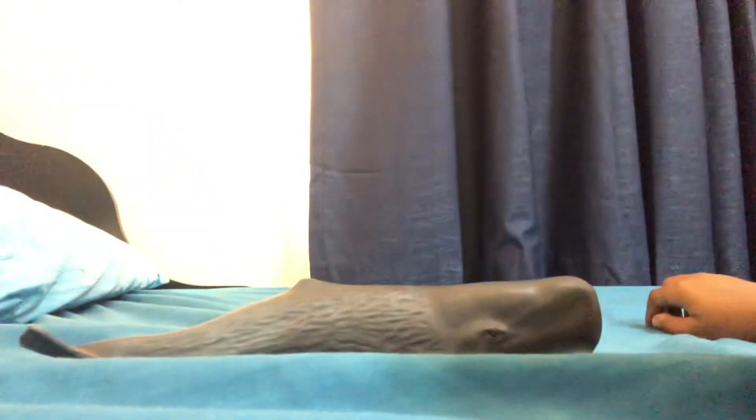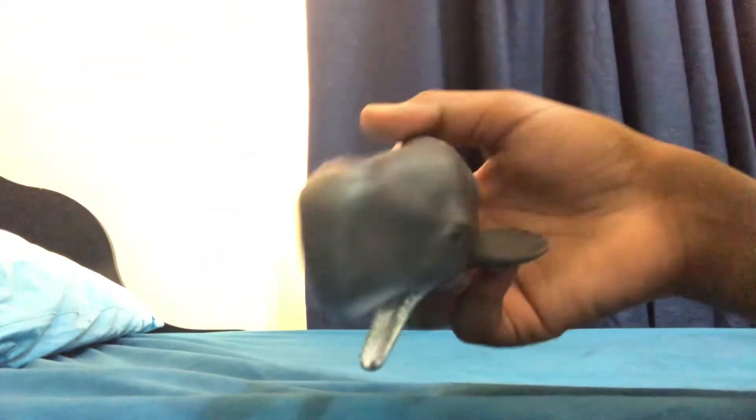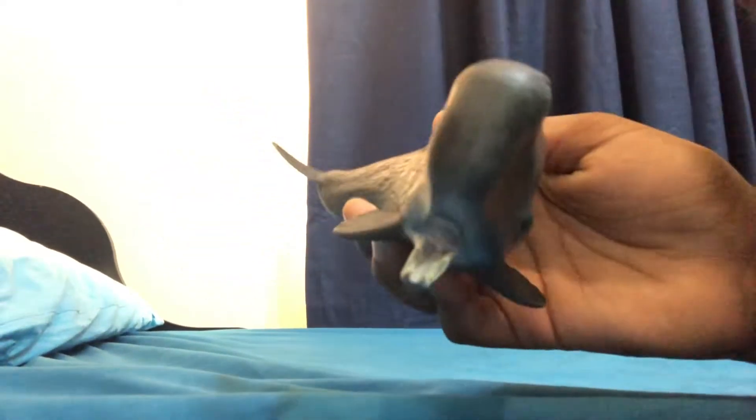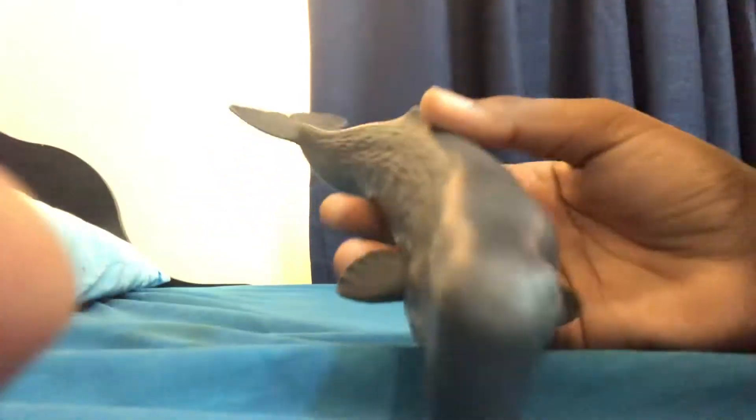Hey guys, Annoying Gamer here, and today we're going to be reviewing the Schleich sperm whale. This is basically my first ever recording animal I'm going to be reviewing on the Annoying Gamer channel. I got this on January 14th, 2022.